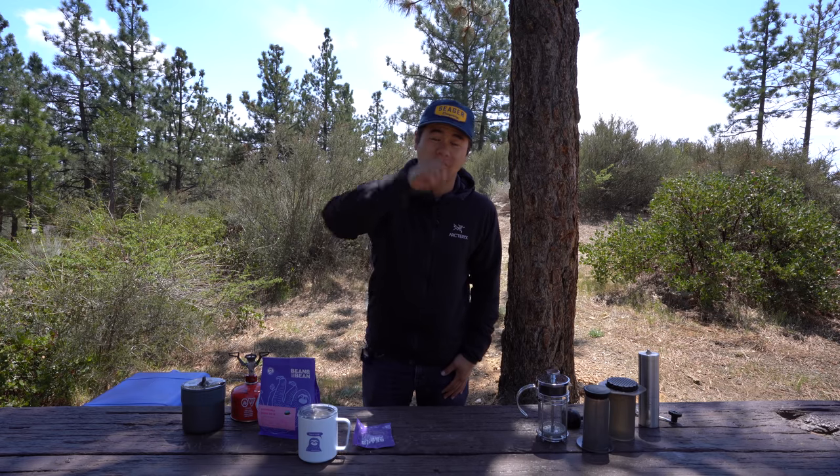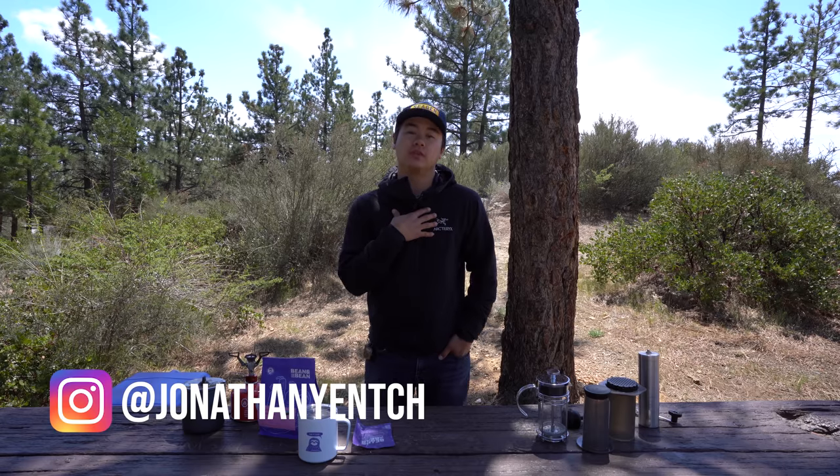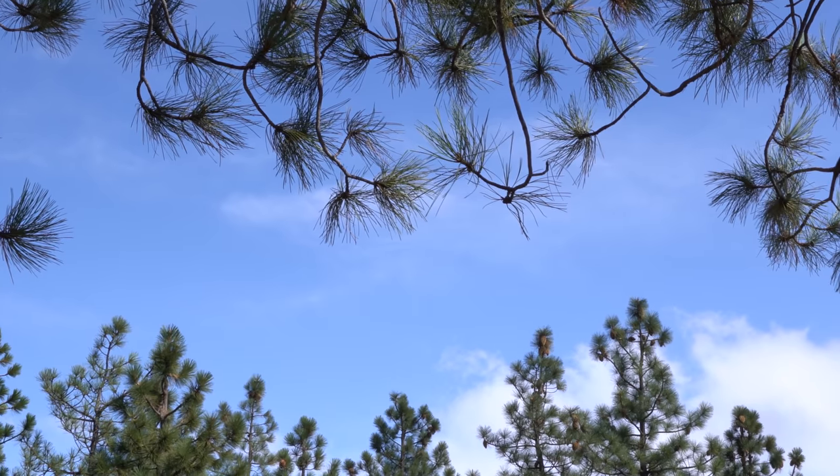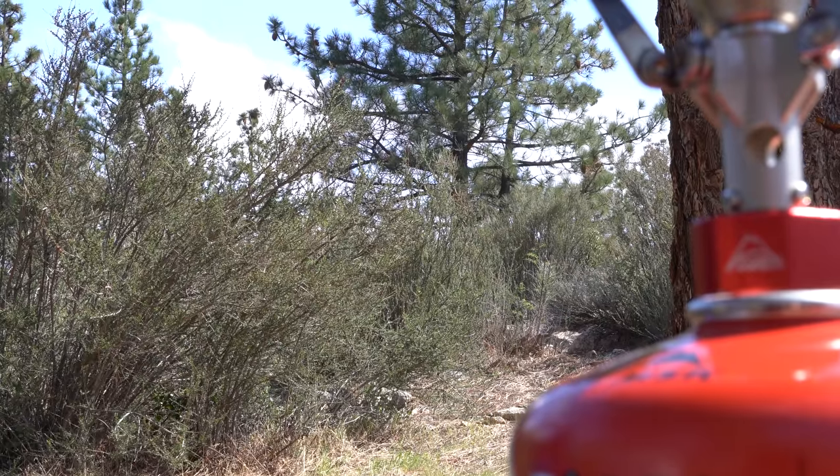What's going on y'all? I hope that you're having a wonderful day. My name is Jonathan Yenshin. Thank you for tuning back into yet another video. As you can see behind me, we are currently in the beautiful mountains here in Los Angeles. This is one of my favorite camp spots ever. And the reason why we're here is today I have a special video for you guys. Now it is no surprise that I am a fan of coffee.